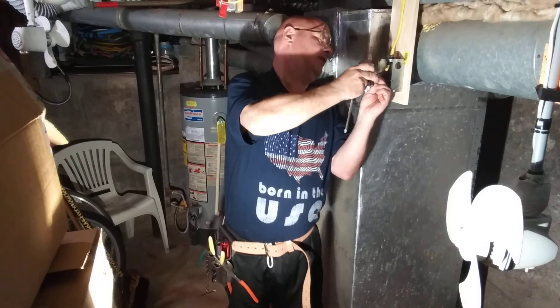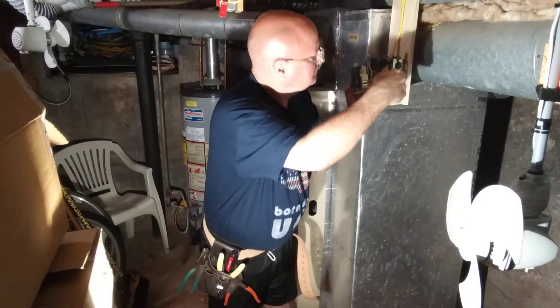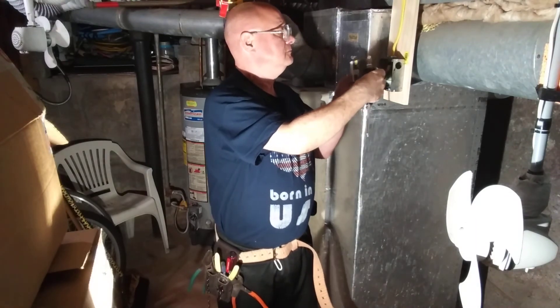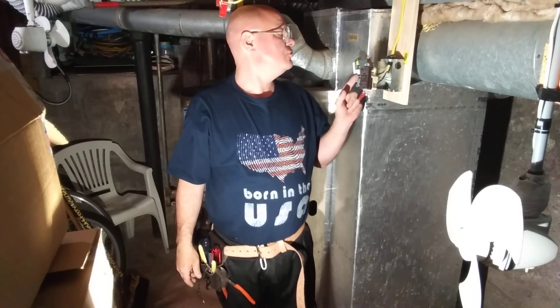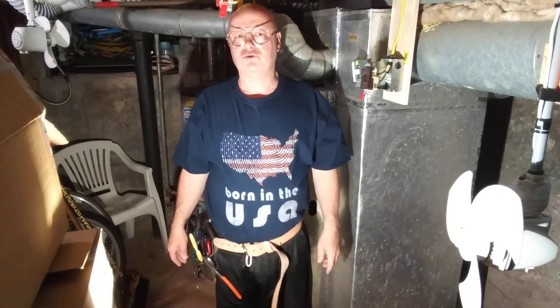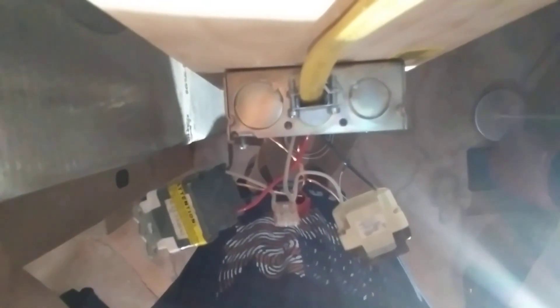We'll put the black wire on the live side where it says 'line.' I'll bring the camera over so you can take a closer look at how it is wired. We have 120 volts between the black and the white, 120 between the red and the white, and there is 220-240 between the red and the black because they're on opposite legs of the 240. That is so you don't overload the shared neutral going to the two GFIs. And there is a top view of it all done.